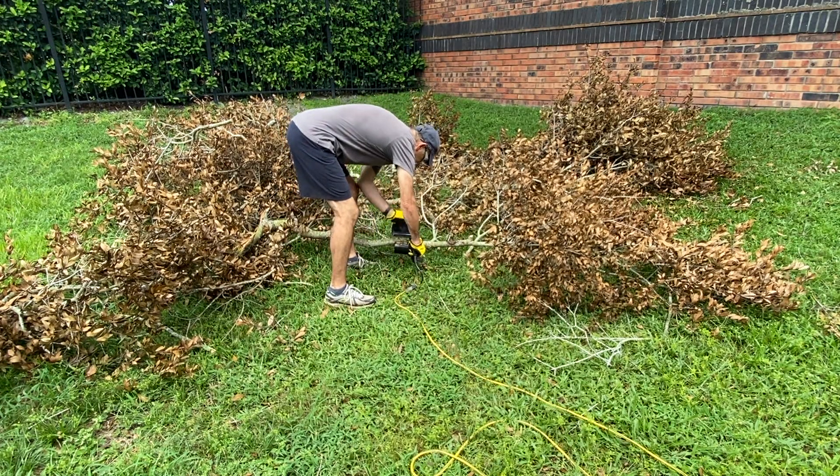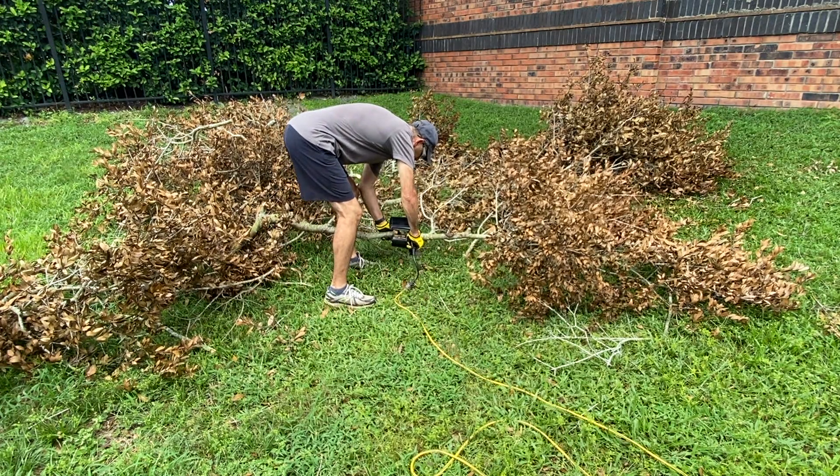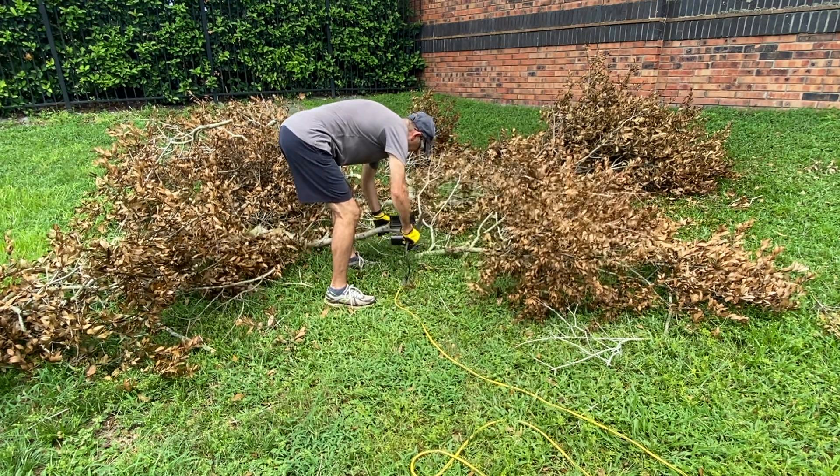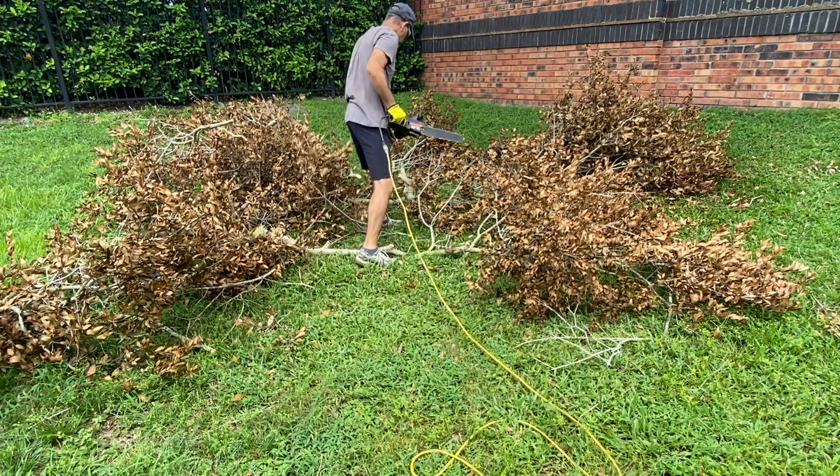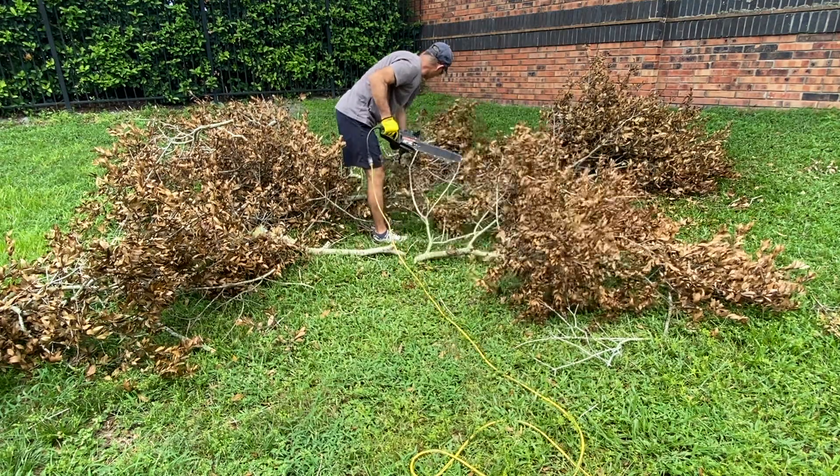This is an electric chainsaw, but it's working really, really well. It's super sharp right now and it just goes right through the wood like butter.